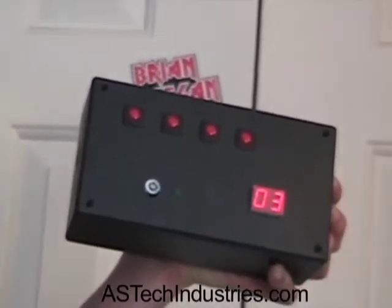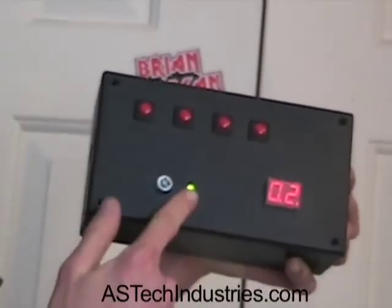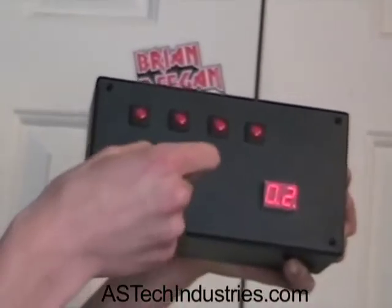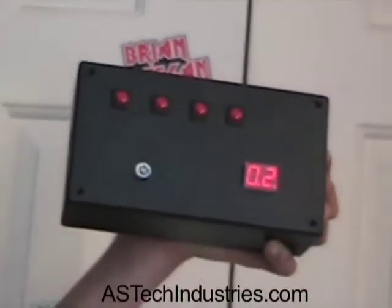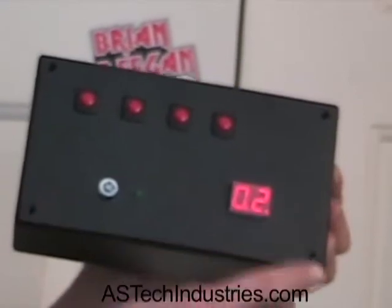Now to actually start the countdown, put in the key switch and turn it — the key and indicator switch will go on, and now you can turn it back. To disarm the unit, you'll have to put in the key, turn it, and enter in the disarm code.